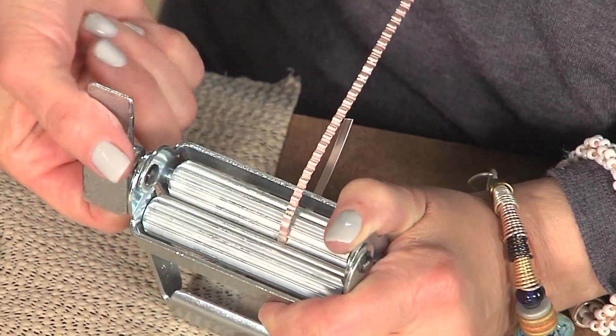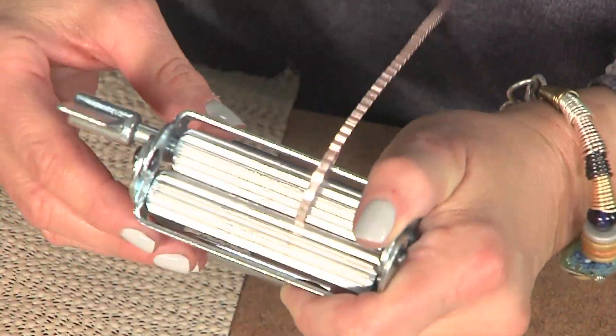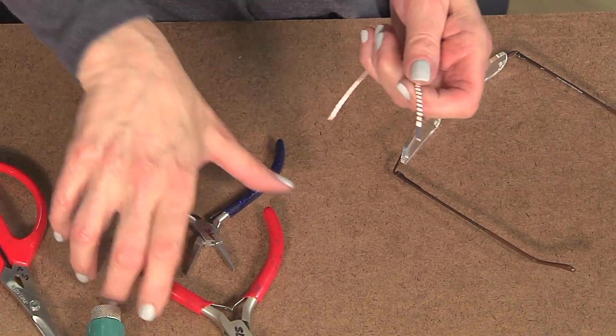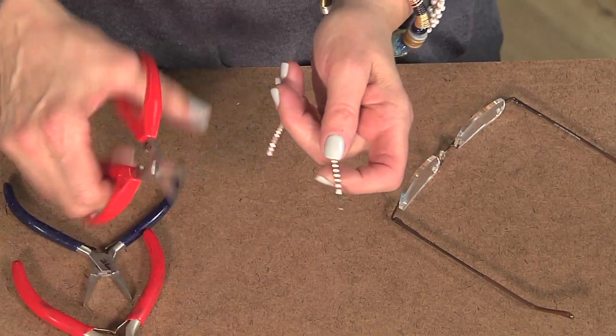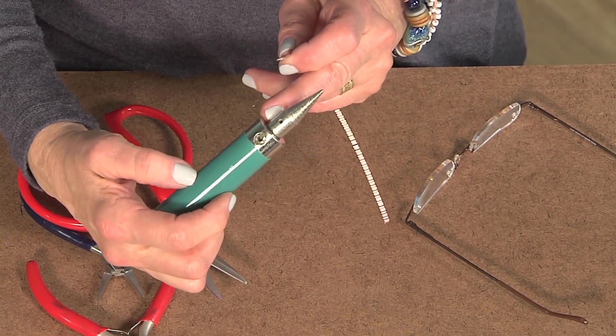I just continue to impress the corrugation on the wire. I have one done here. What I'm going to do now is actually trim just the little edge off of it so that I can then put it into the cone mandrel in its own holder.